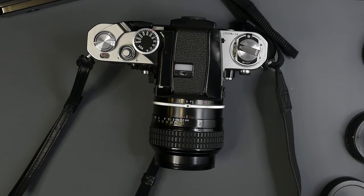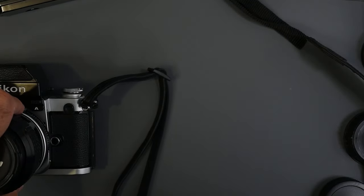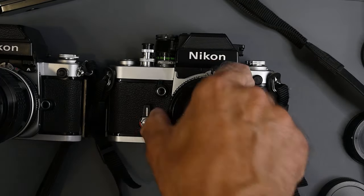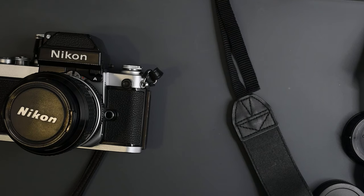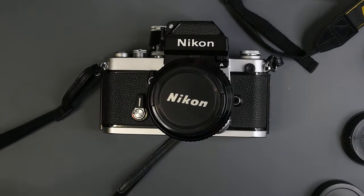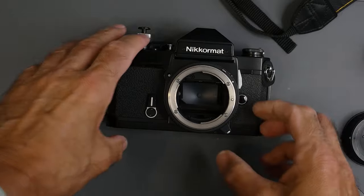The AI cameras introduced in 1977 include the Nikon F2A, F2AS, the Nikromat FT3, the Nikromat EL, the Nikon FM introduced in 1977, and the Nikon FE introduced in 1978. If you want to use a non-modified pre-AI lens on, say, the Nikromat FT3, you can do it — but you must push the follower lever out of the way first. On some cameras, you press in a little button and push the lever up.